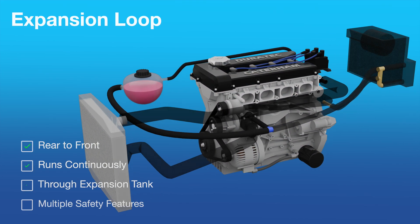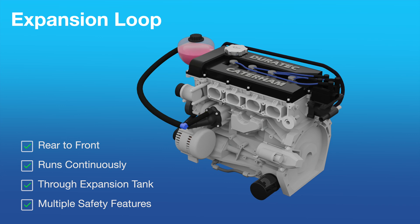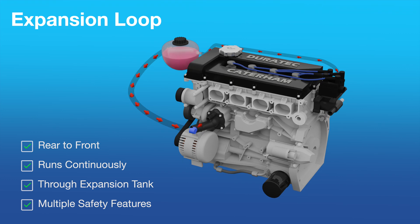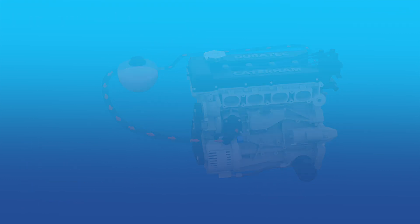The expansion tank loop runs continuously along with the main loop and feeds coolant into the thermostat housing, but this time via an expansion tank. This is another important failsafe design, making sure there's no trapped gas in the system and no situation where the system can become over-pressurized.